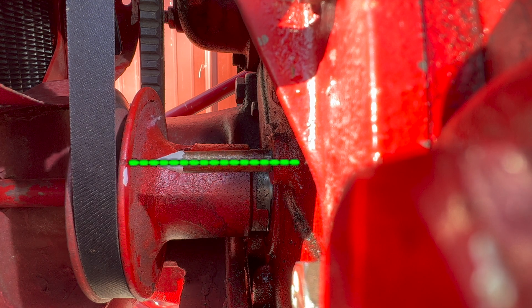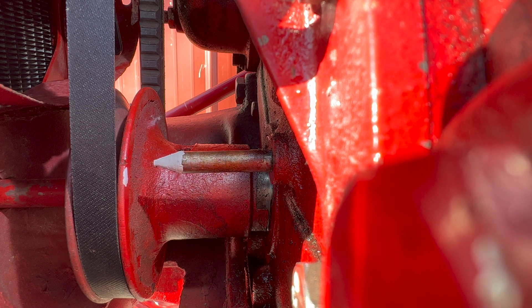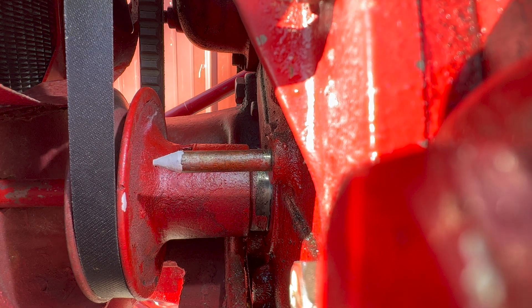If I rotate the engine any further the magneto impulse is going to fire — and there it went. So now we've confirmed that the static timing is set correctly; the impulse is firing at the correct time.